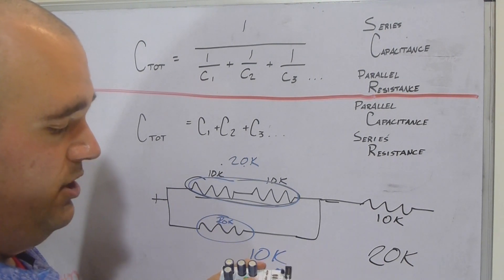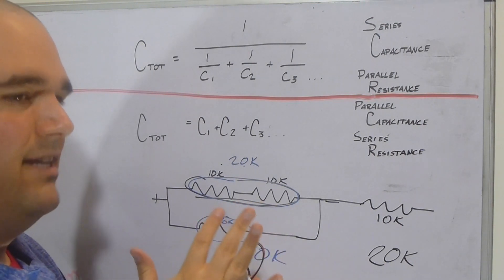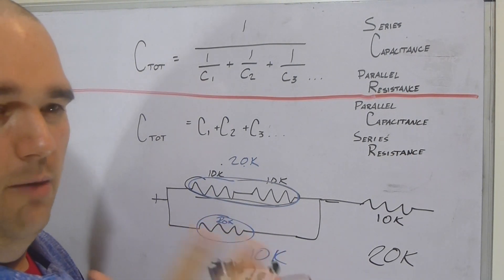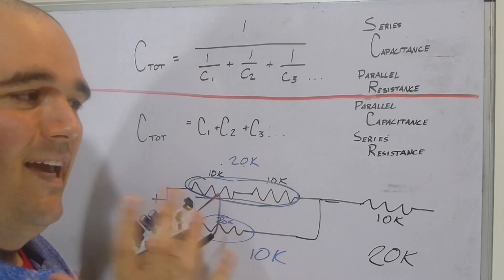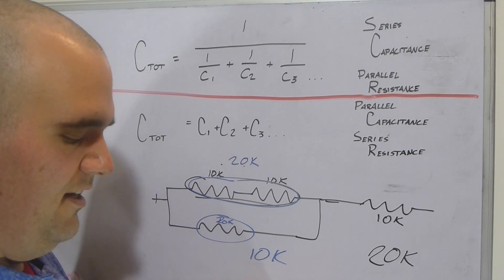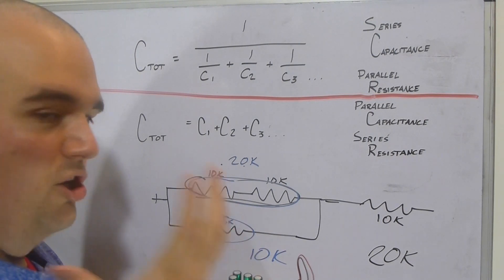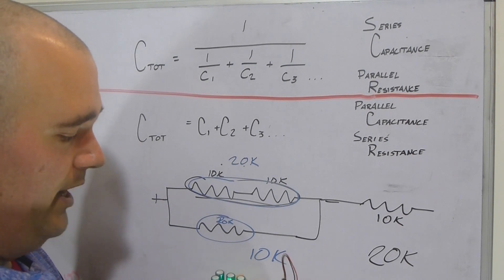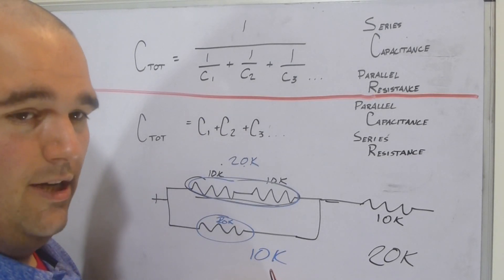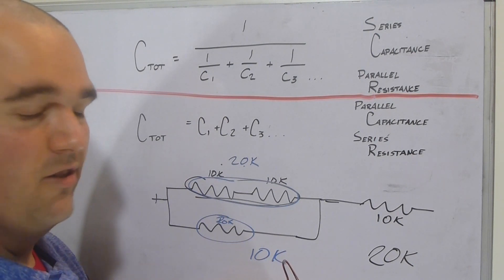Here's a fun thing to try: turn on both circuits, unplug the battery, and the capacitors will keep both LEDs lit. Once you switch off the capacitance switch the resistor-only LED dies, but turn it back on and it comes right back. That's because capacitors store electricity — think of them like batteries that charge almost instantaneously. You cannot flip the switch fast enough to prevent them from fully charging; they're always going to be faster.